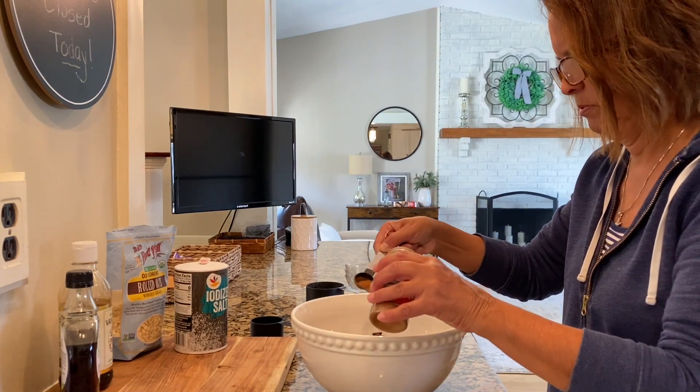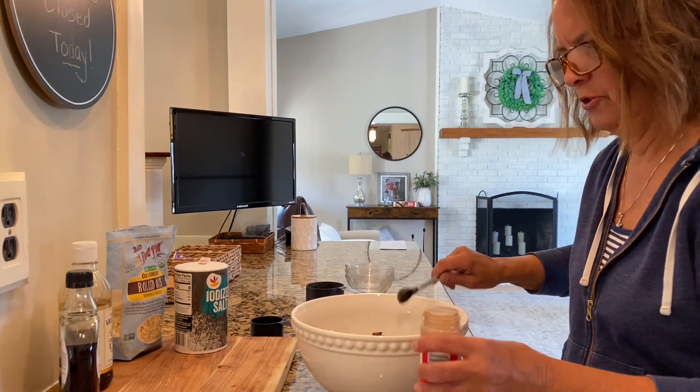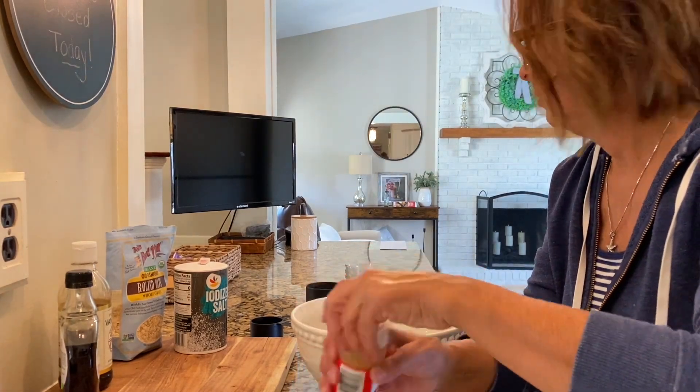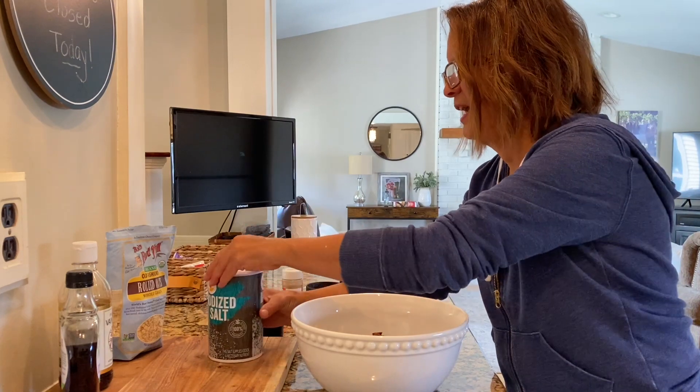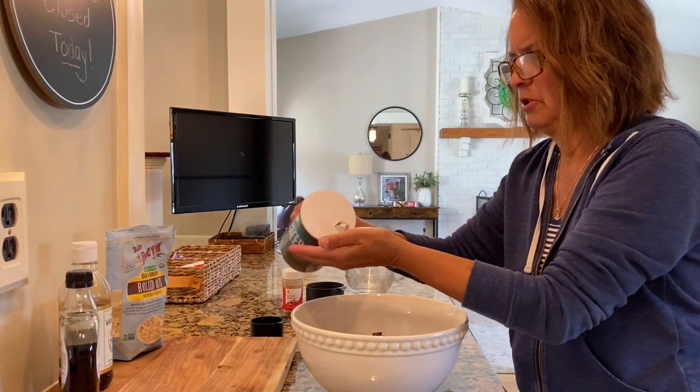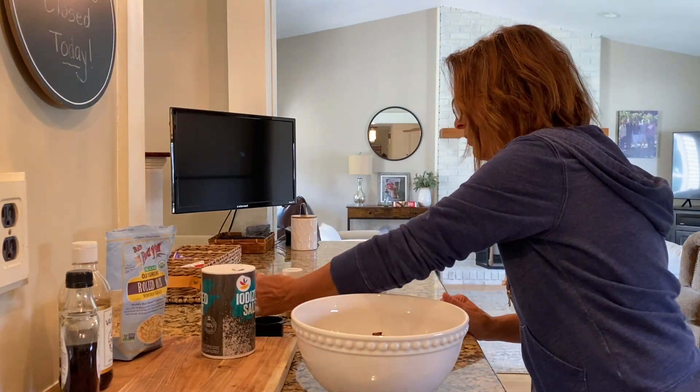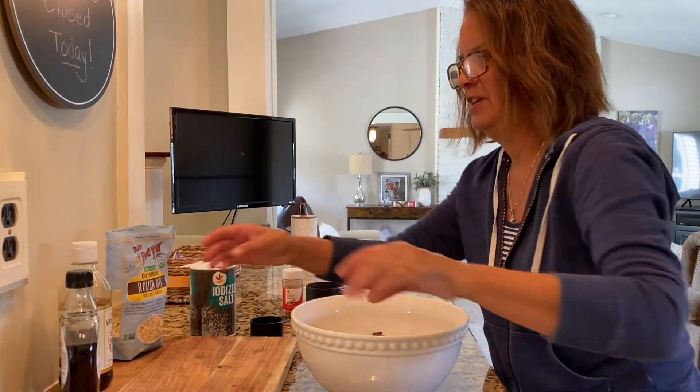I haven't made this in a long time. They said half a teaspoon to a teaspoon, so we'll do almost a teaspoon. There are so many recipes to pick from — it's all about what you like. A pinch of salt... okay, that was a little too much, I'll put that in there. Vanilla.